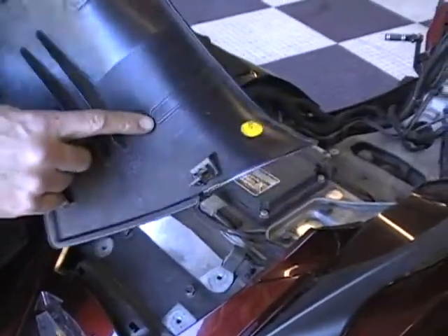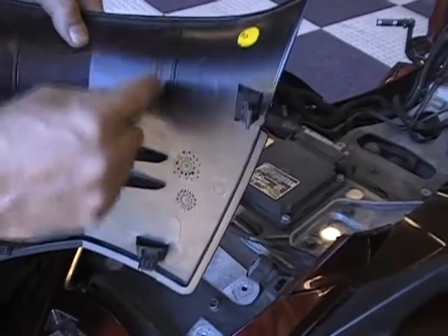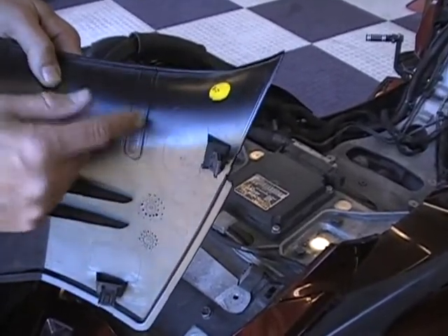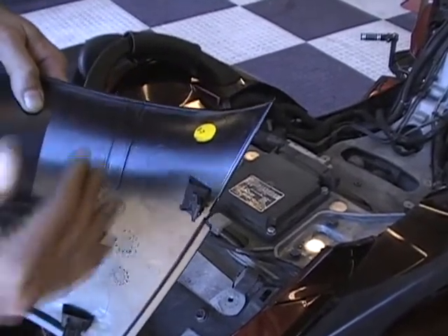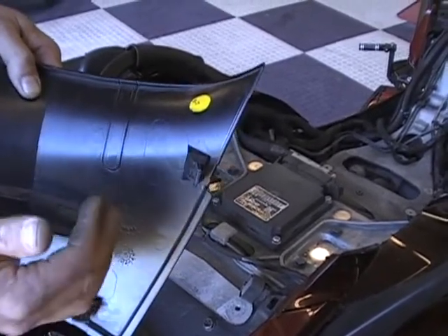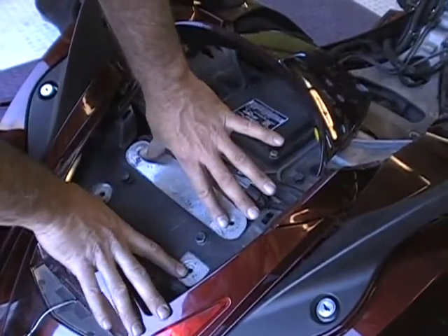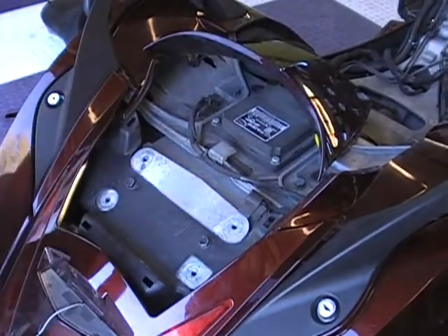Now two things. If you notice on the stock panels, you have a marking here — that's where the backrest goes, that's what you have to cut out. So people ask why we don't supply a template — it's already here for you. All you have to do is cut that. I like to stay on the inside of the line, cut it real small, trial fit it, and just keep working. If you have to go a little bigger, go a little bigger. It's easier to take more off than if you cut way too much the first time. The other thing is this is where the backrest bolts — these four holes. If you had a trunk on here, that's the same spot where the trunk bolts.